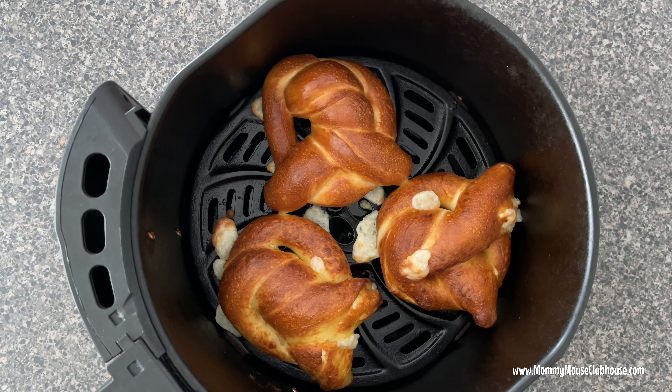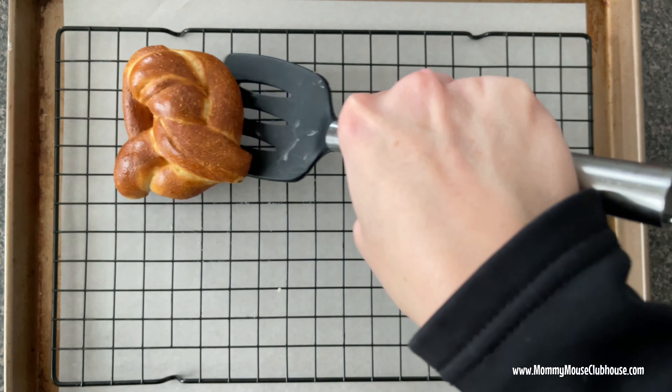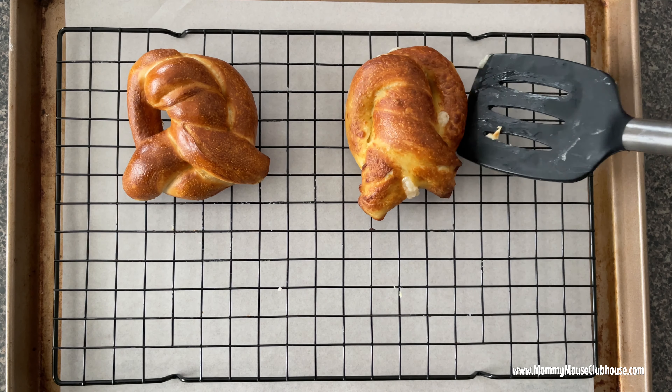For oven instructions, place the pretzels on a parchment paper lined baking sheet and bake at 425 degrees for 8 to 10 minutes until the pretzels are golden brown.